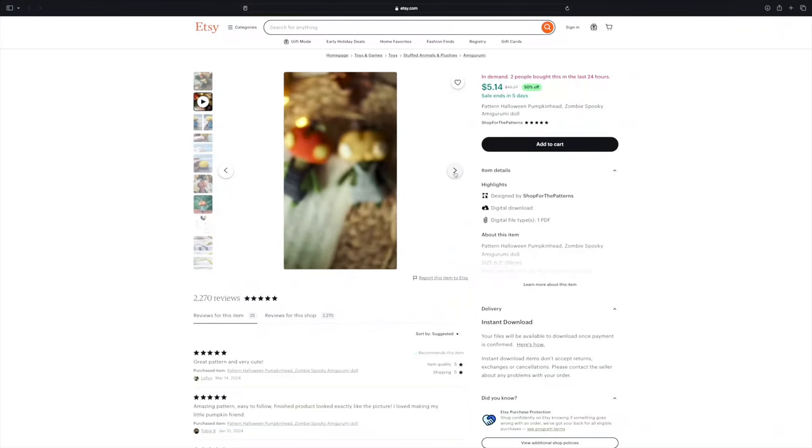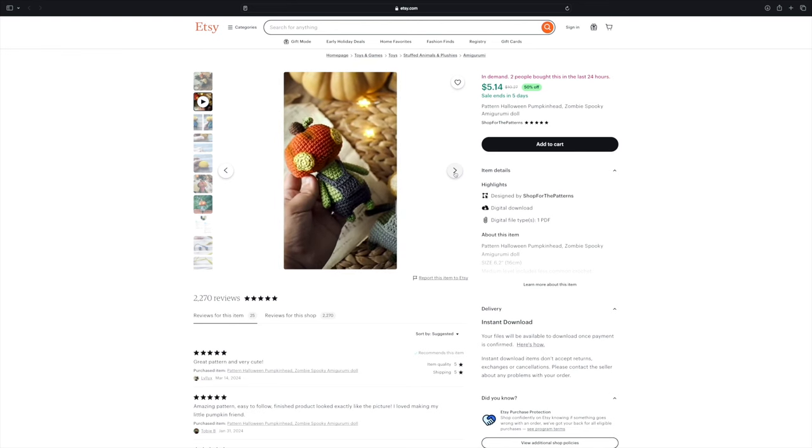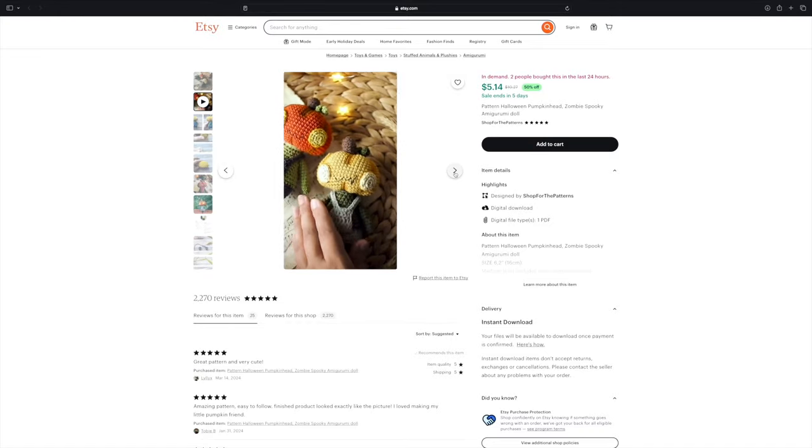We talked about weird pumpkin people in the free patterns, but let's get into weird pumpkin people that are paid. This is from the designer Shop for the Patterns and it's called Halloween Pumpkin Head. These little pumpkin heads with their dead-looking eyes and their overalls — one even has a little bandana. They're so cute, so weird, kind of creepy, and I want to make them right now. I think they'd work out great with a brocante vintage yarn to give them more of a vintage, fuzzy halo, cutesy weird feel.